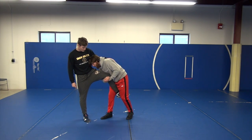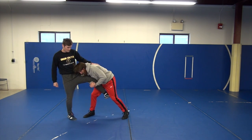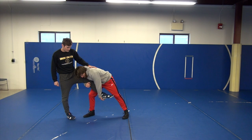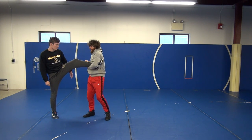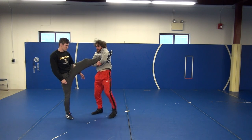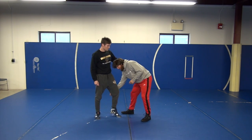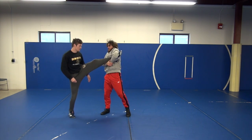From here, the first thing I do is walk into him — I take one step in, my left hand slides down to the heel, and I just lift it up into my arm. I'll show that a couple of times. So I have my single, I step forward, grab the heel, lift it up. Start here — I have good position, I step forward, lift it up.